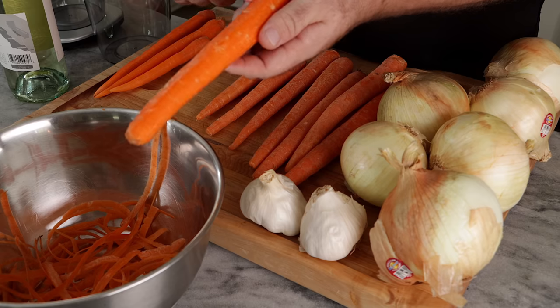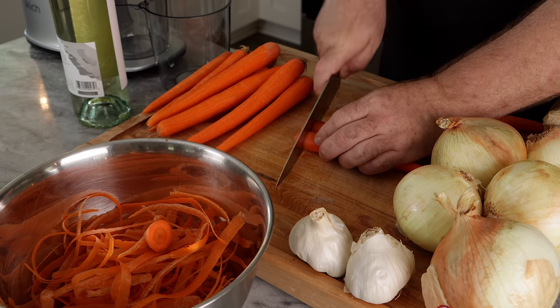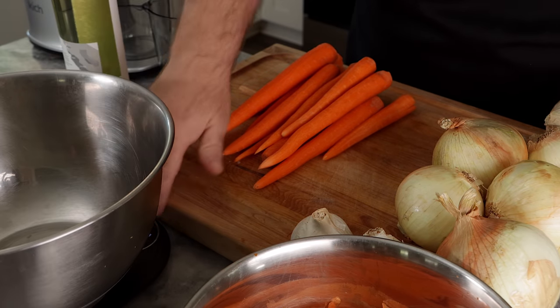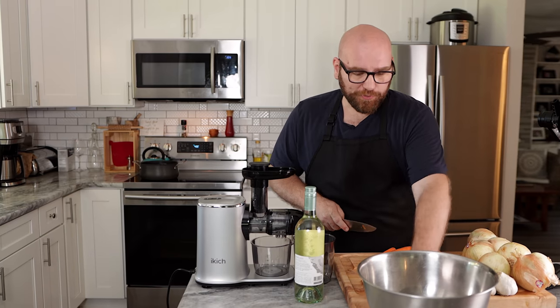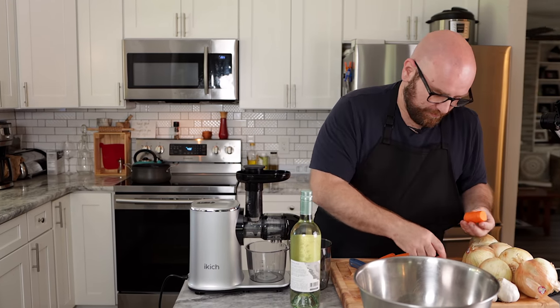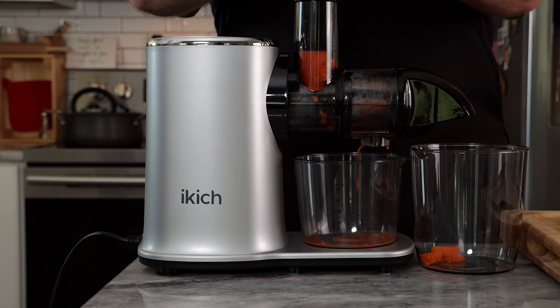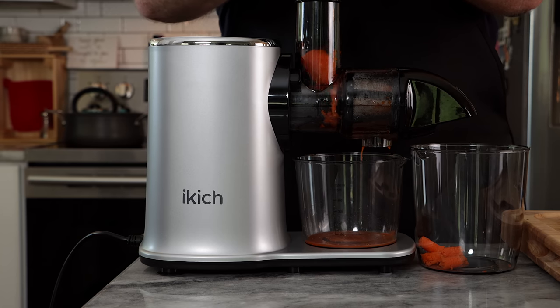And then we're gonna get to juicing. I'm gonna roughly chop everything, but I'm gonna weigh it as a whole. I have 12 carrots — but just like James said in his video, every carrot weighs different. I have some pretty big carrots and some pretty thin and small ones. There are 12 carrots here, six for each stock. Roughly 480 grams, so that's gonna be 240 grams into the juicer and 240 grams that get roasted.